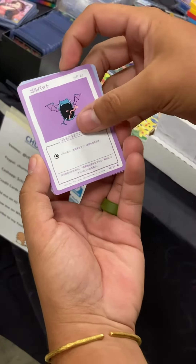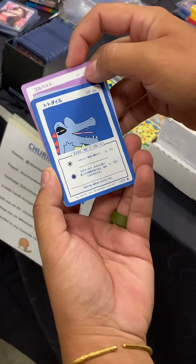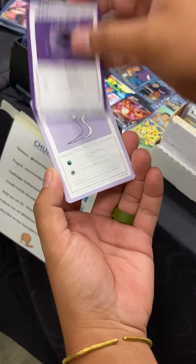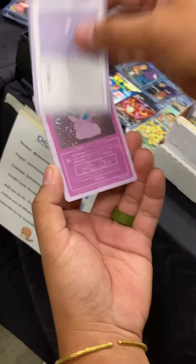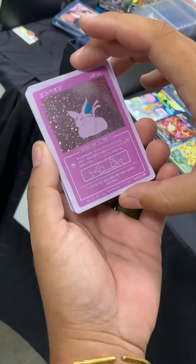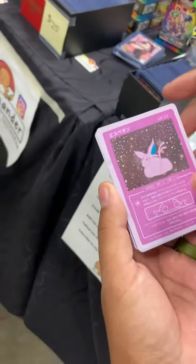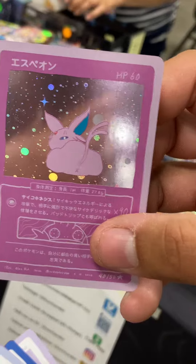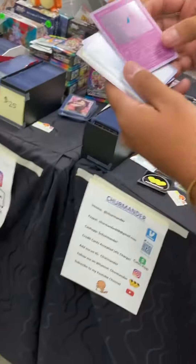Let's go! Oh, I love that one. Ghastly, Jolteon, let's go! Oh my gosh, Espeon, Houndour with the swirls — with the swirls! That's so cool, that is a hilarious card. That was fun!